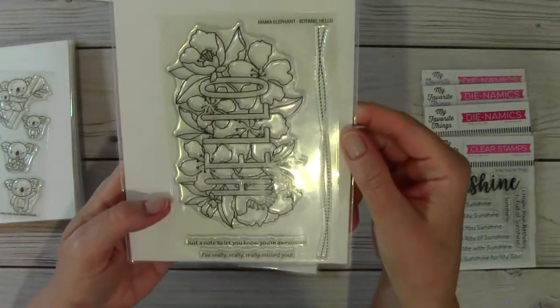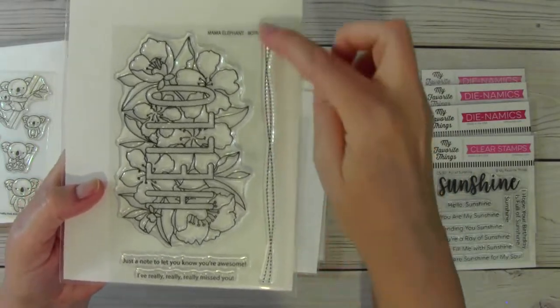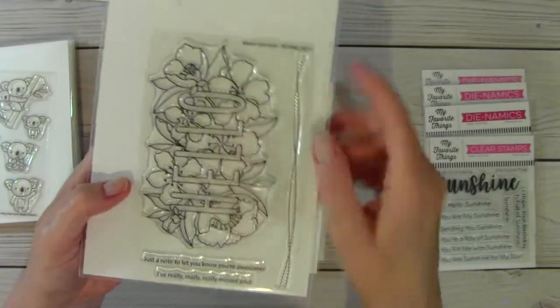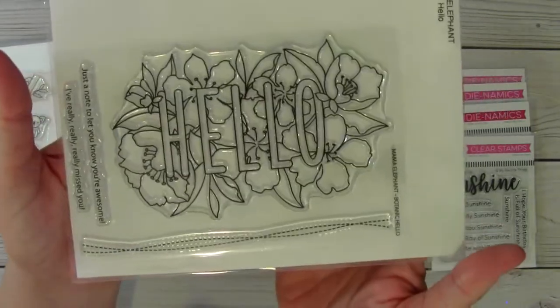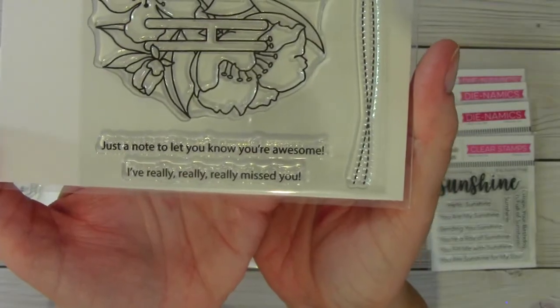This one's called Botanic Hello. You have this long clear stamp here with stitching details, and then this floral stamp with the word hello on it. It's really pretty. And then a couple of sentiments there.